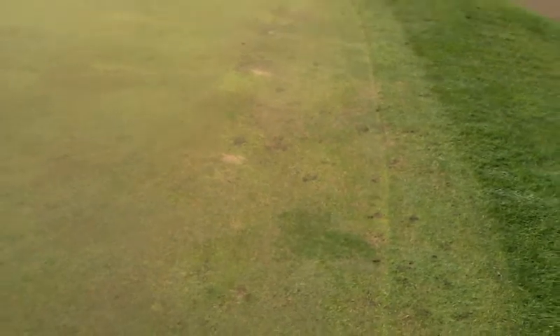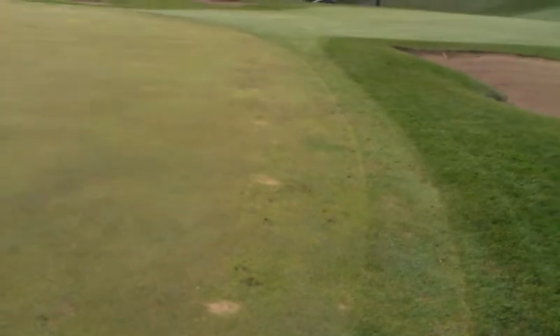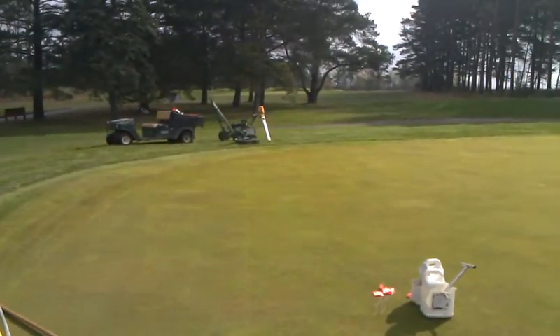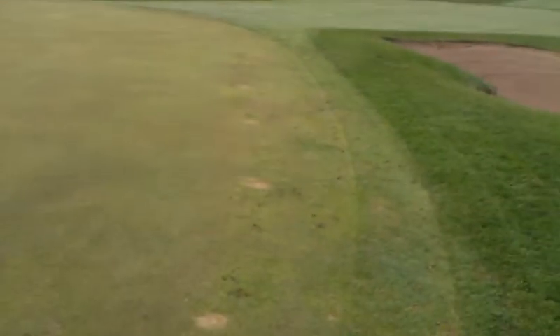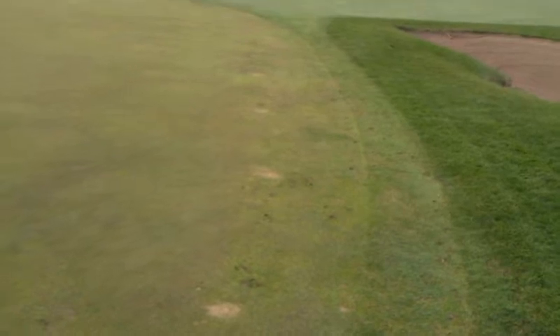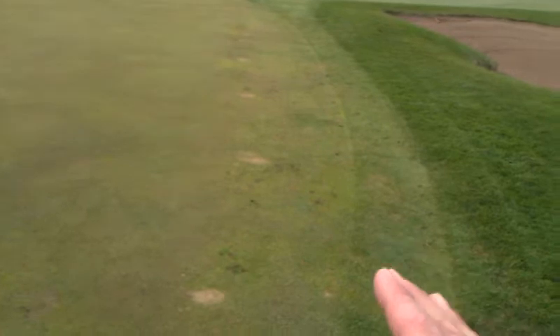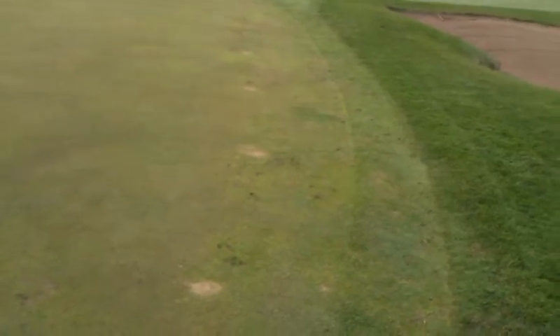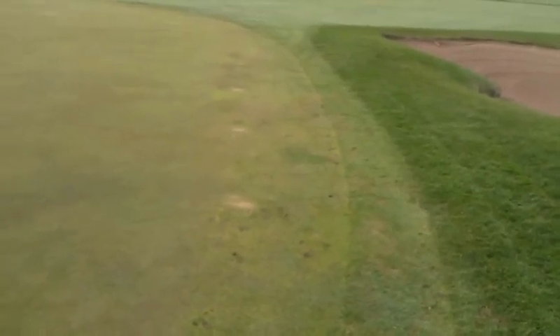One thing we noticed in this area is we felt like we had a little bit of a crown where the old collar was. Even in this video you might be able to see what appears to be a little bit of crowning. So we went ahead and surveyed it with the laser back there on the back of the green, and found that there really isn't much of a crown here. It's fairly level until you get to the sand spots, and then it drops off towards the collar just a little bit. We're going to leave that because it actually provides just a slight channel for the water to make its way off the green.